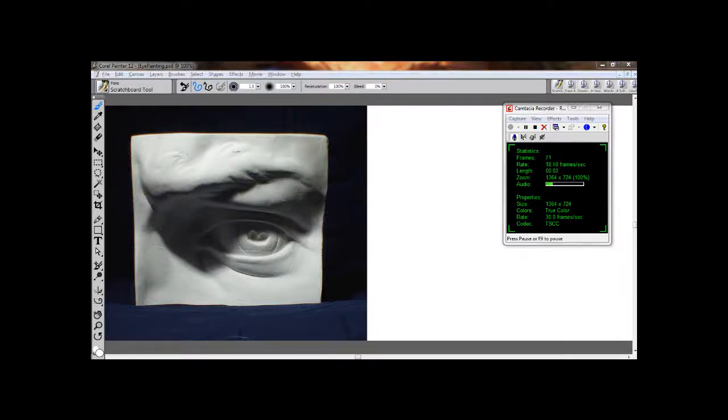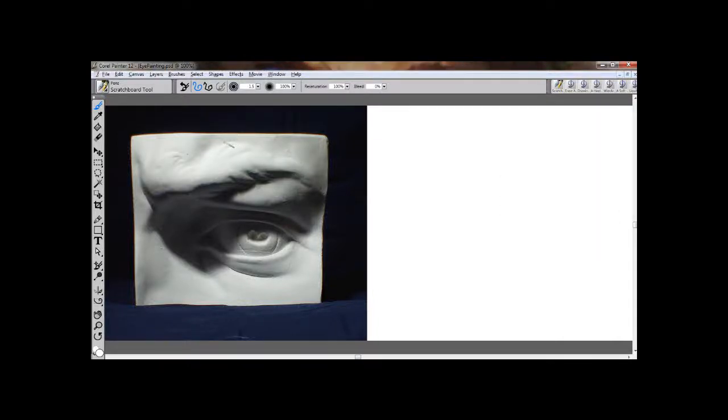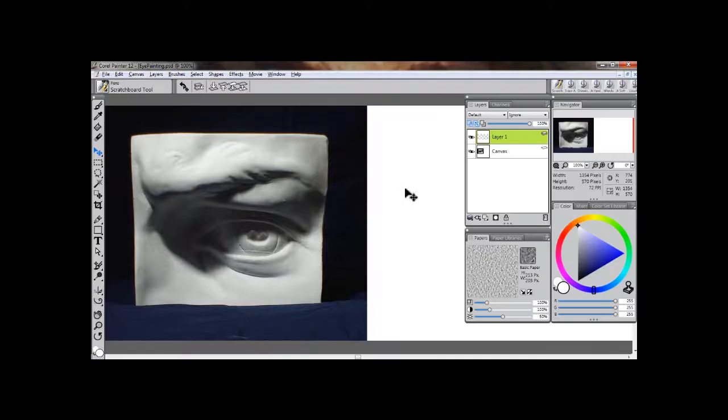Hello and welcome to another video tutorial. I'm your host, John Neimeister, aka Andantonius, and today we're going to be talking about some light and form stuff, which is basically shading — its values and edges — rendering, the kind of stuff you do to finish off a painting.